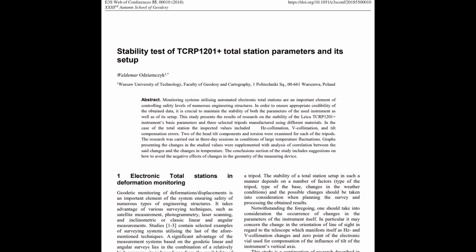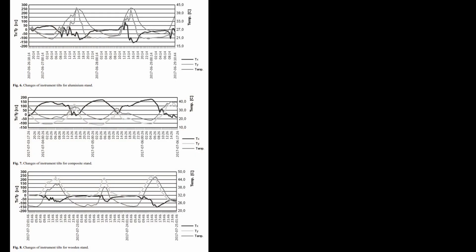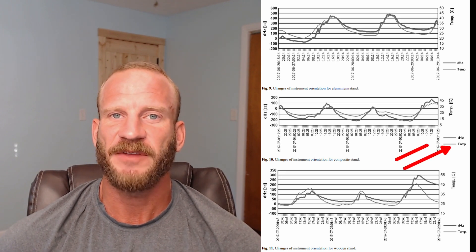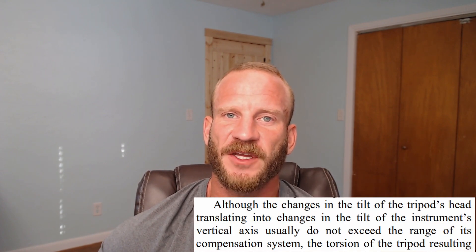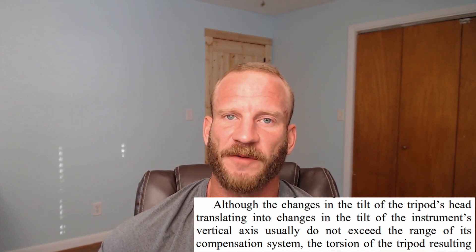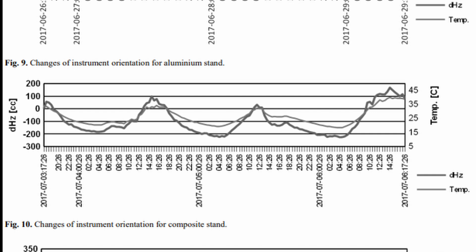They set up three different tripods in an outdoor environment that saw temperature fluctuations of up to 23 degrees Celsius, and the setup point was not shielded from sunlight. Both tilt readings and changes in orientations were measured over a time span of three days. They saw a very clear correlation between temperature change and deviation in orientation for each different type of tripod. The author noted that even though there were significant changes in the tilt of the tripod head, they were still within the bounds of what the level compensator could correct for. They also found the composite tripod made of fiberglass and wood had the lowest error of influence from temperature deviation.